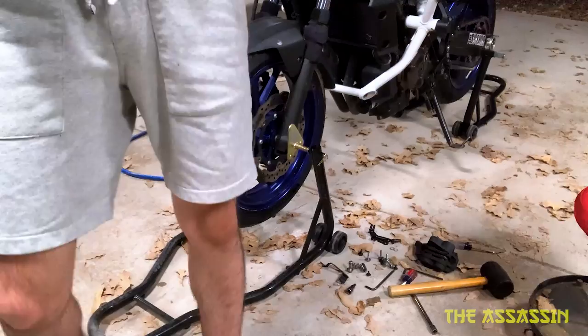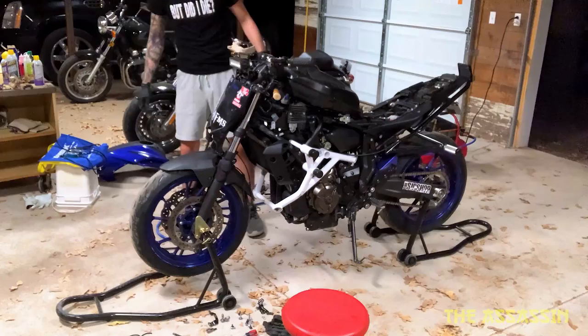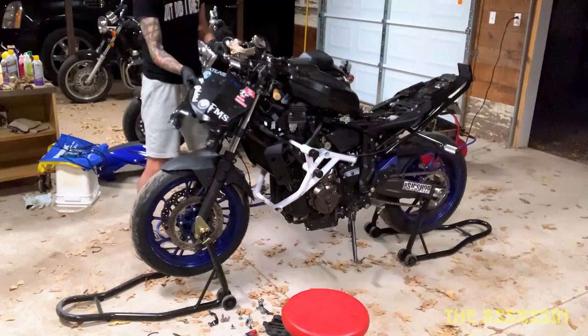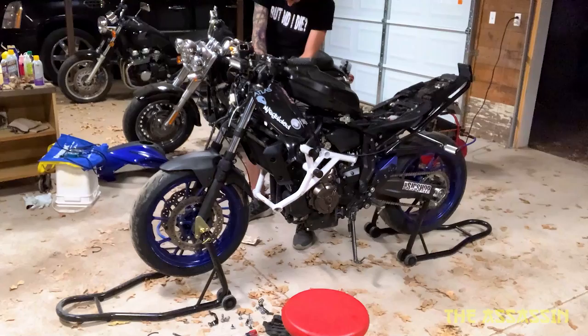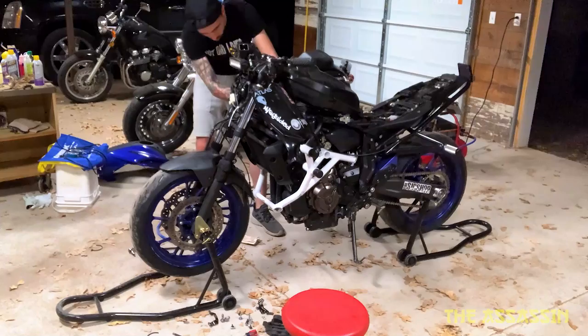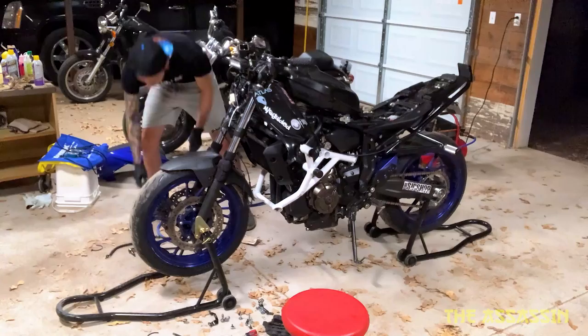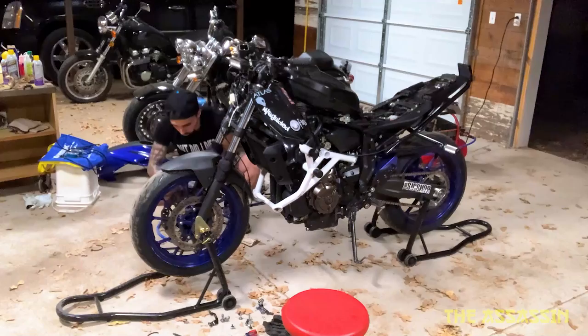If you have an ABS bike trying to do this — the ABS module is on the right side of the bike; you'll see it because all your lines are connected to it. The connection here is metal. Let's get to rocking and rolling — take the master one off. Okay, brake lines are off.